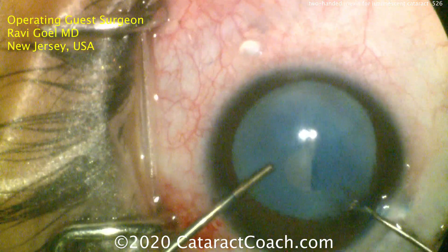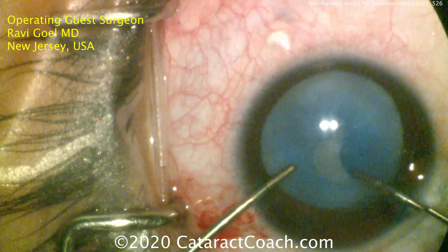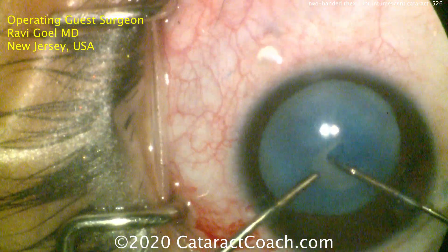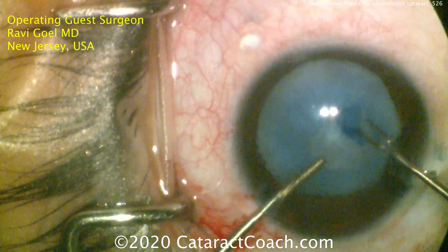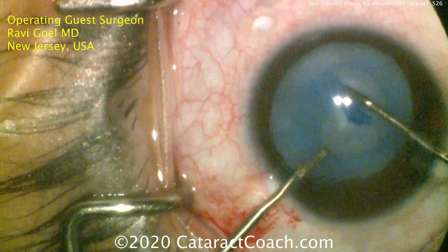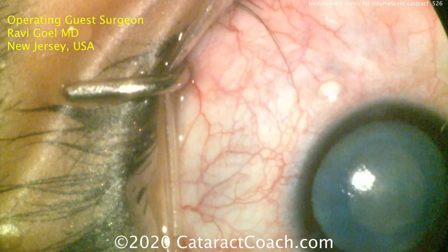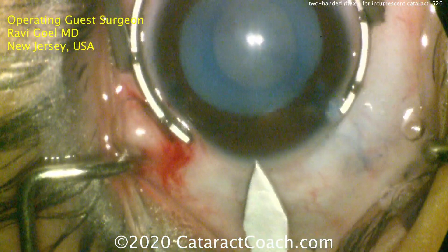Here are the micro 25 or 23-gauge forceps — tiny little forceps that can go into the paracentesis and grab the capsule, just like you're seeing here, and continue the capsulorrhexis. This is a young patient; look how elastic the capsule is. Using TriPan Blue does help to limit elasticity. But even then, look how he's pulling inward to create the rhexis. And it's just done — that's a beautiful rhexis. This is a very tough technique because of the intumescent cataract, but also because the patient's so young. Dr. Gohl did a beautiful job there.